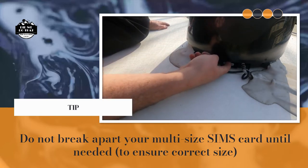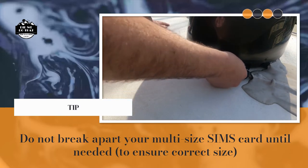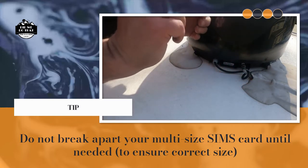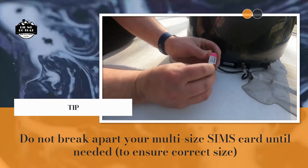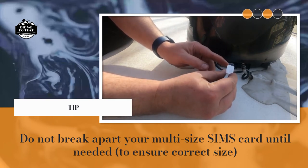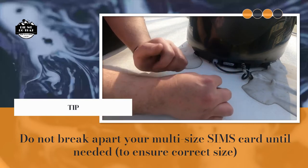Press it in and pull it out. You'll see that the actual chip faces down, and you have the little cut area on the left side as you put it in. That's the old one.